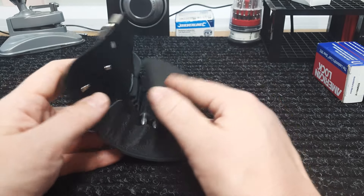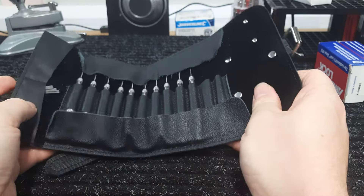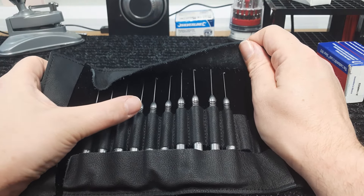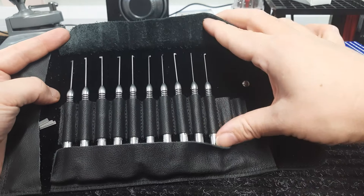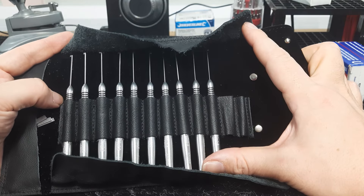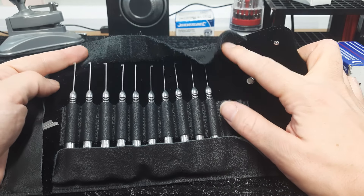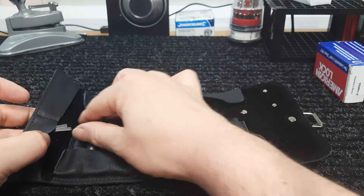Opening this up — this leather just feels very, very nice. You have one, two, three, four, five, six, seven, eight, nine, ten picks, all held very nicely. You have two more spots; I'll probably end up putting a probe in there for dealing with sliders, because with dimple picks you often come into sliders.